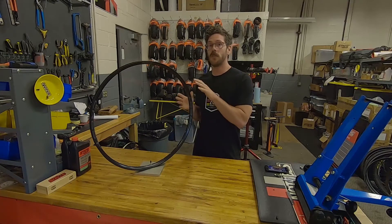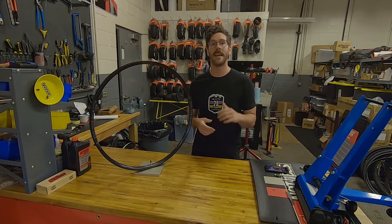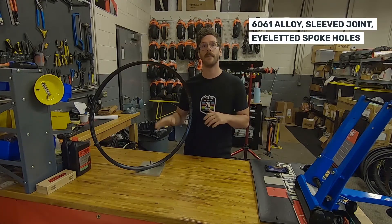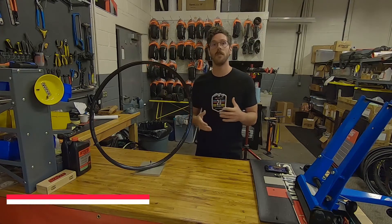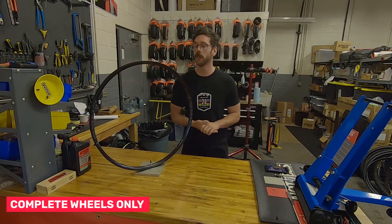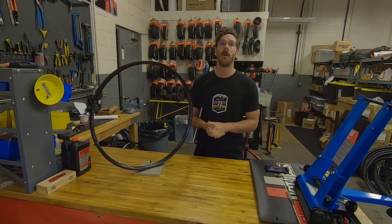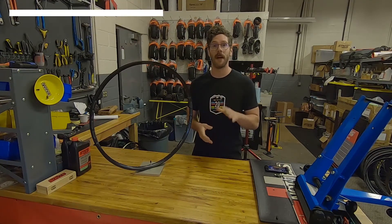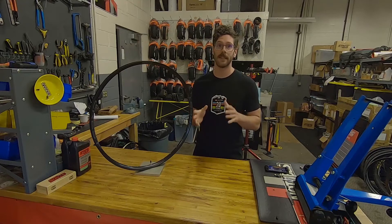The S2 is built with 6061 aluminum alloy, uses a sleeved rim joint, and as you can see, uses these stainless eyelets at the spoke holes. The S2s are only available as complete wheels, but they are all e-bike compatible and offer all the same tubeless performance and value you've come to expect from the S series wheels.